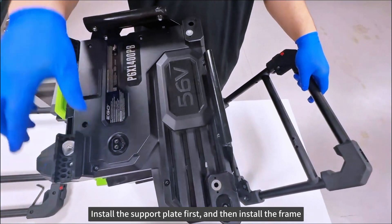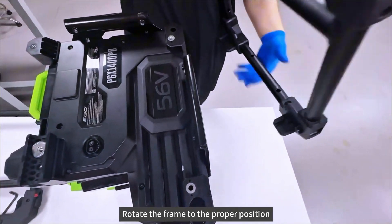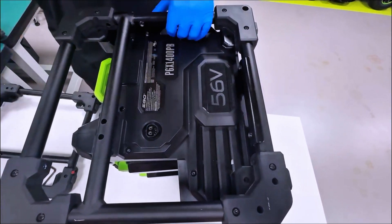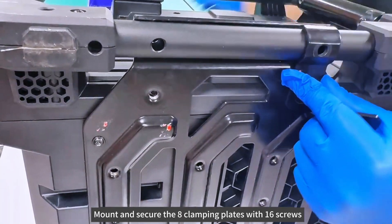Install the support plate first and then install the frame. Align the screw posts with the grooves and rotate the frame to the proper position. Install the clamping plates and mount and secure the 8 clamping plates with 16 screws.